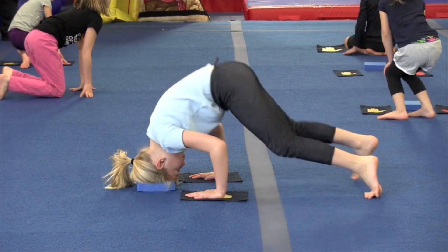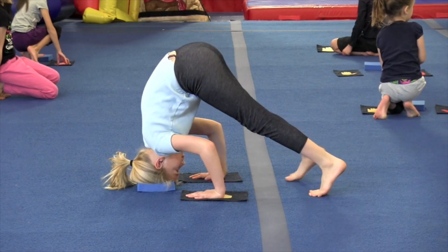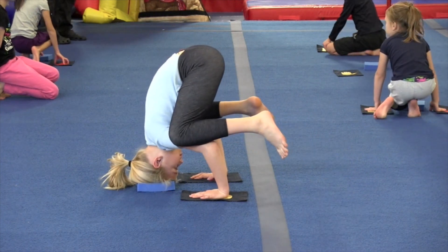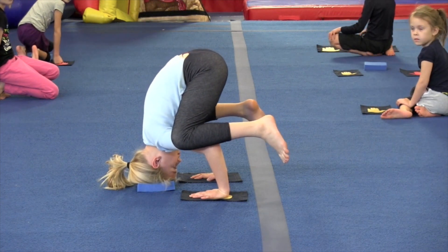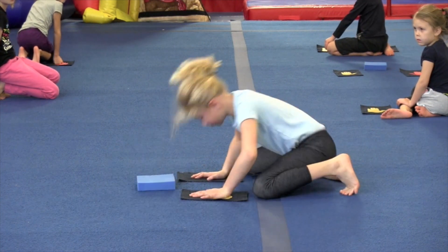Side of the head — lift up your bottom and walk your feet up. Put one knee on and the other knee on. And balance: one, two, three, four, five — knees down. Yay.